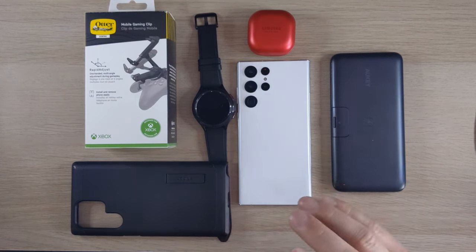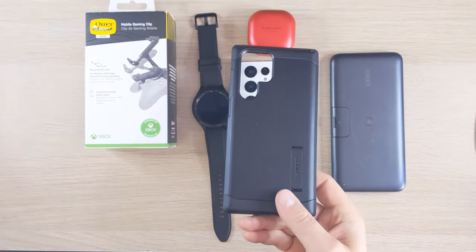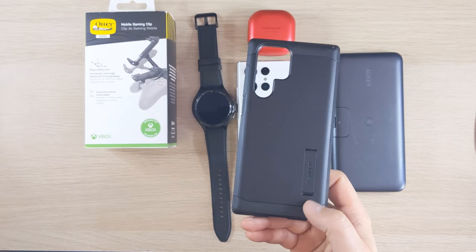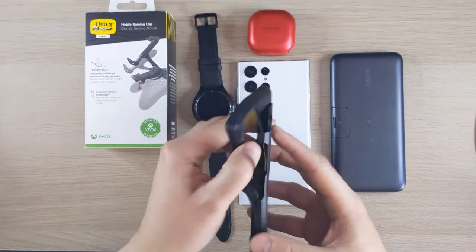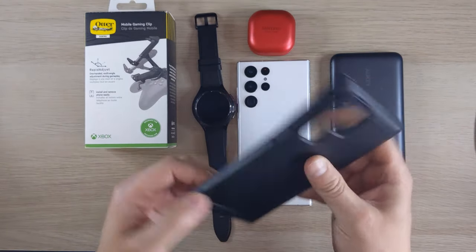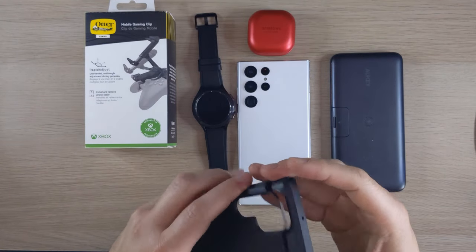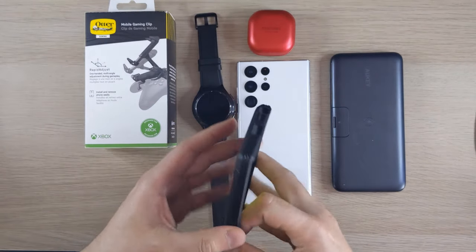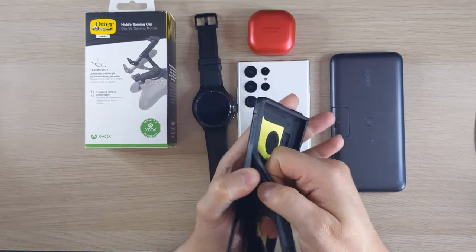So you need a good case. In my opinion, the best case you can get is the Spigen Tough Armor. I've had this for so many of my phones over the years. The one time I didn't buy it was for the Samsung Note 10 Light — I dropped it, the screen broke, and yeah, never again.